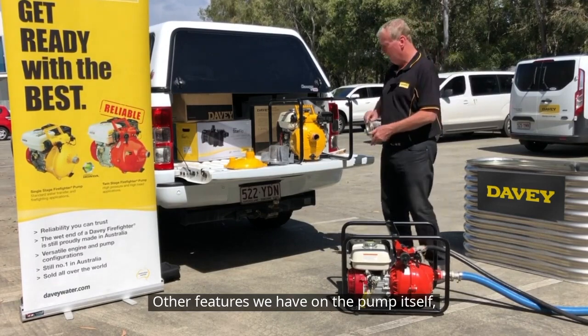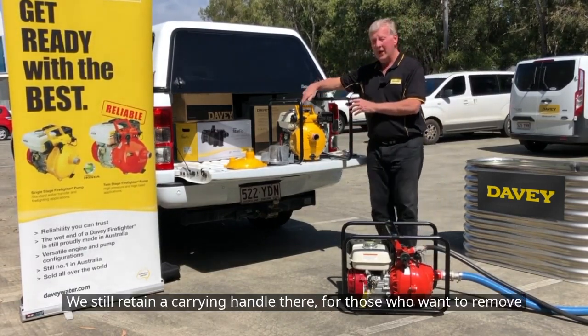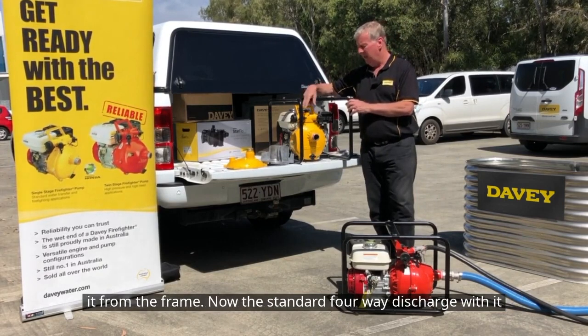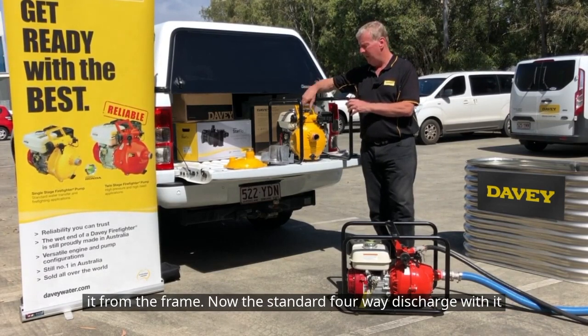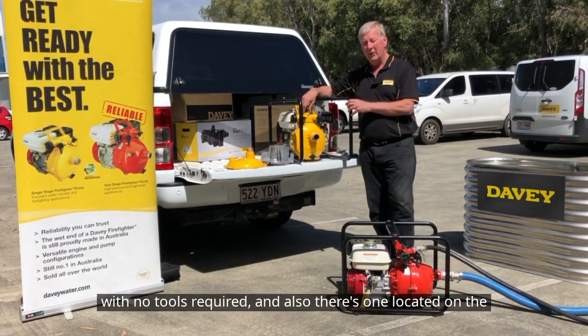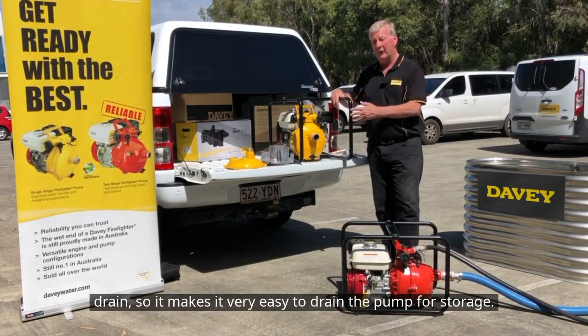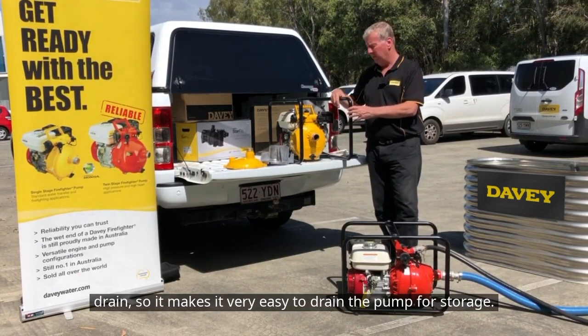Other features we have on the pump itself: they all fit in our standard roll frame. We still retain a carrying handle there for those who want to remove it from the frame. We have a standard four-way discharge, which actually has a bayonet fitting to make it very easy to prime with no tools required. There's also one located on the drain, so it makes it very easy to drain the pump for storage.